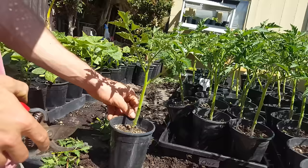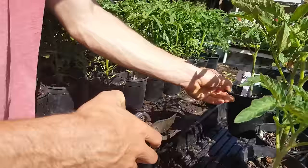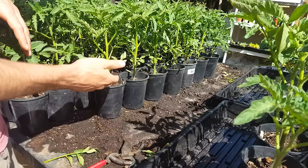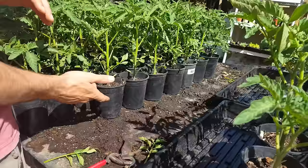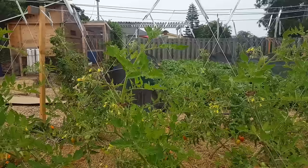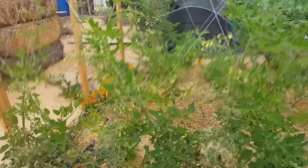I'm going to prep all my tomatoes so they're ready to go later this afternoon when I plant them. I want to plant them once the weather is cooler — it's about 83 degrees today and full sun. I wouldn't want to plant these midday; they'd get wilted and stunted. It's best to plant either early morning or late afternoon.